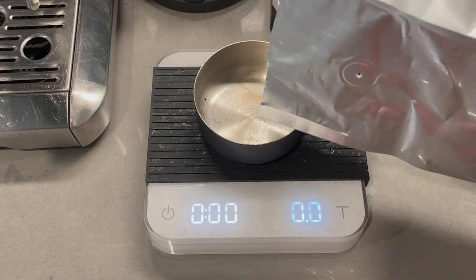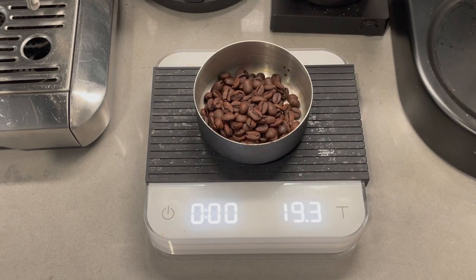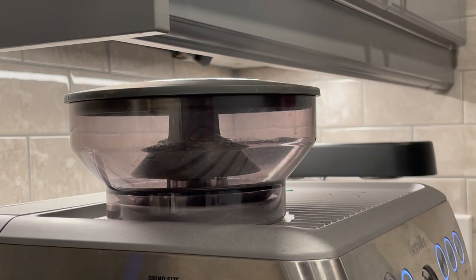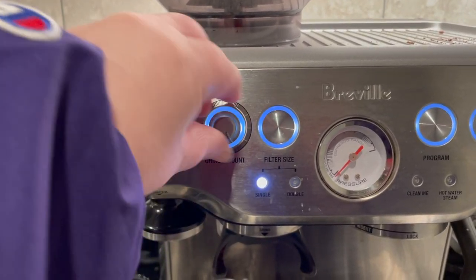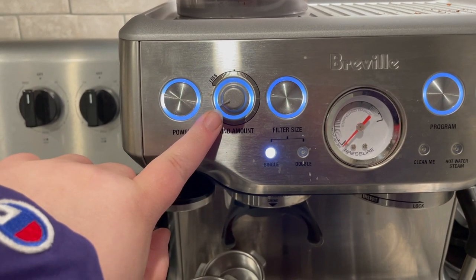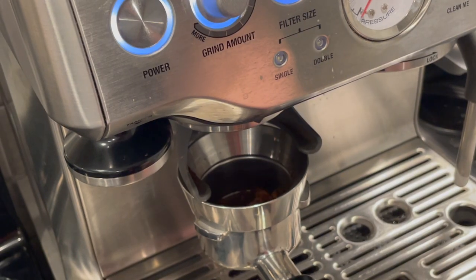To get started, the first thing you have to do is weigh out the dose you'll be using. It's very important to invest in a scale so that you know you're getting accurate and consistent results. You're using the double shot basket and will want either 18 or 19 grams — I'll be using 19. I add just a little bit extra because grinds often fall out during puck prep. I recommend using a dosing funnel to keep grinds neat and close to your goal weight. Only put that singular dose into the hopper and open the grind setting all the way to get the full dose out.